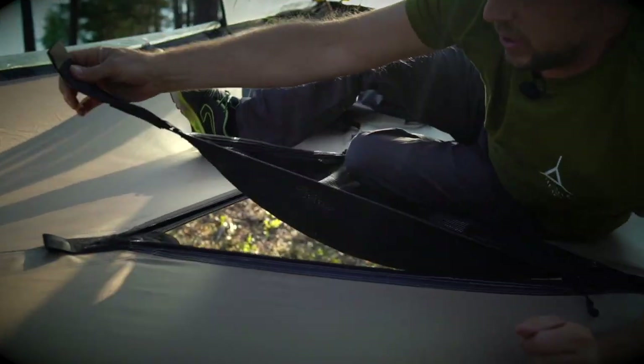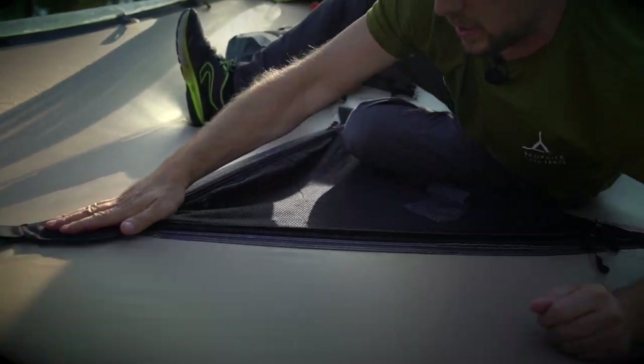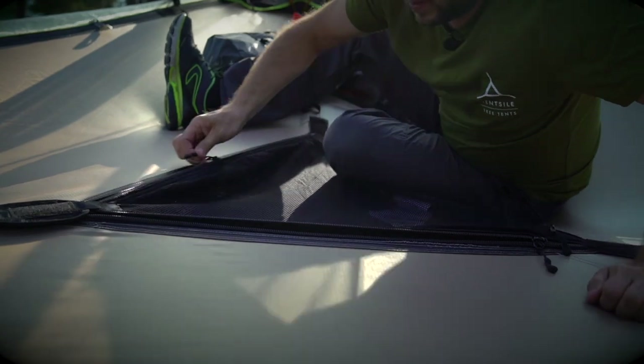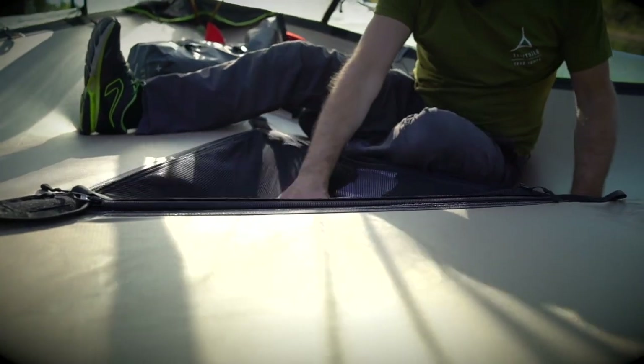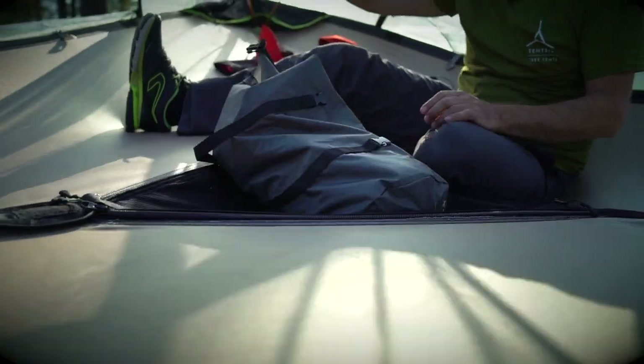The hatch has a new latching system which acts as a double safeguard, as well as the zips to close it. It's nice and loose so you can keep your valuables in there.